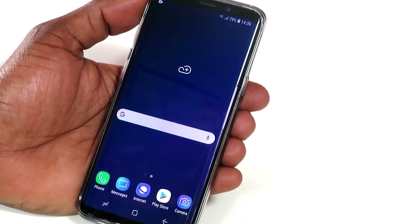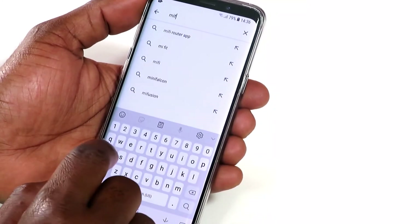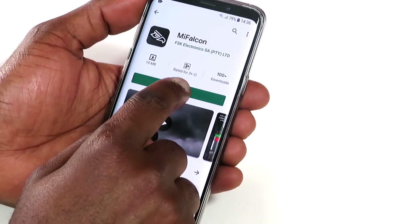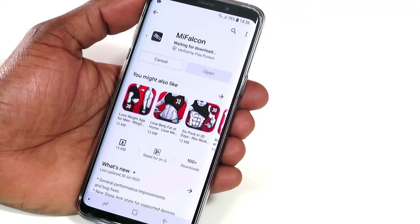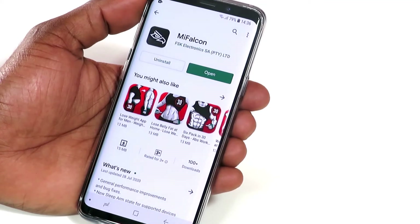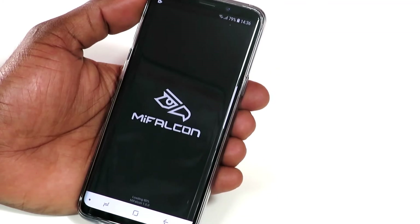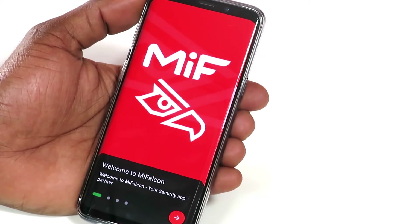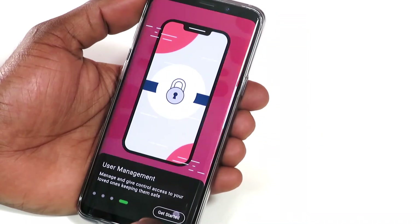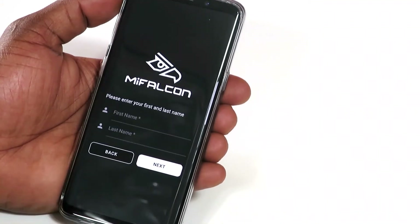To connect the panel to the MyFalcon app, go to your phone's app store. Search for MyFalcon and tap install. Once downloaded, open the app. Scroll through the welcome screens by tapping the arrow and click Get Started. Tap Sign Up and enter your personal details to create an account.